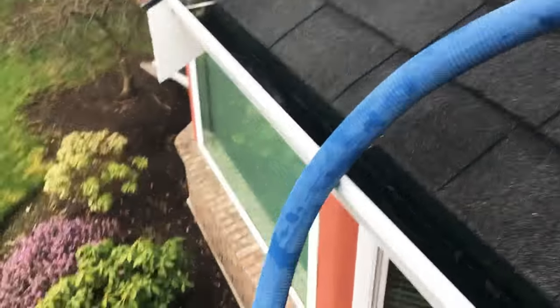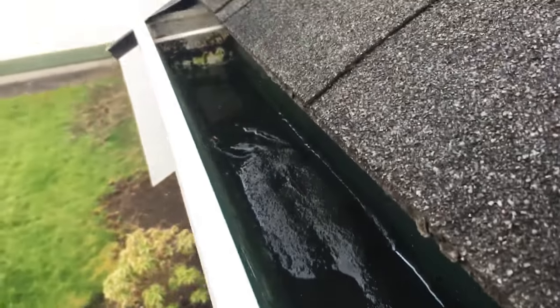Hey, William here. In this training video I'm going to show you how I vacuum gutters. You can see in this gutter here there is a fair amount of sludge, sand, and it's wet and nasty. Not a whole lot of tree debris in this one this time.